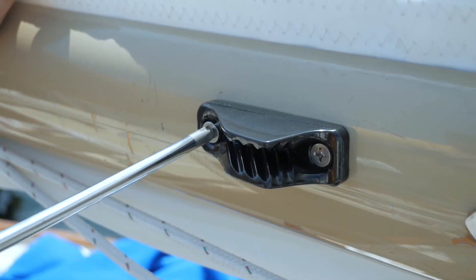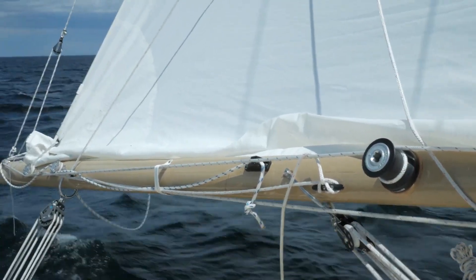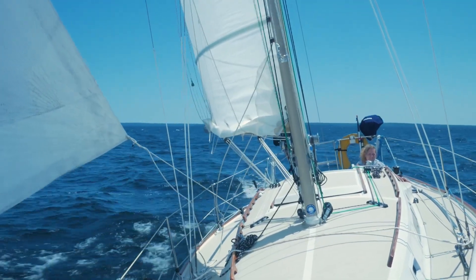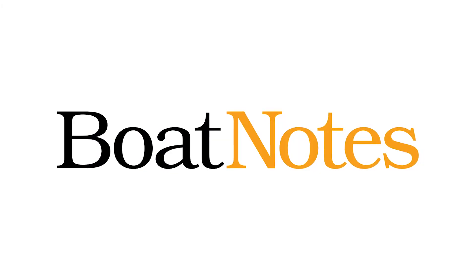Note that there is also a jam cleat just behind the winch. This allows you to temporarily cleat off the first reef and use the winch for a second reef if need be. Although there are much more complex reefing systems, these two add-ons made mine work really well. See you back on the water!